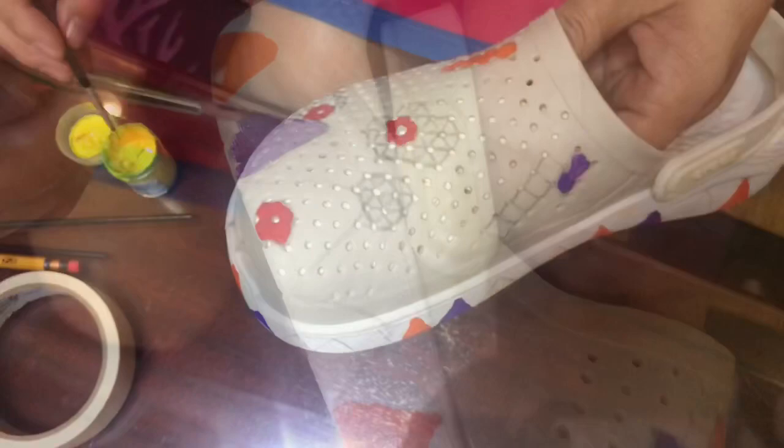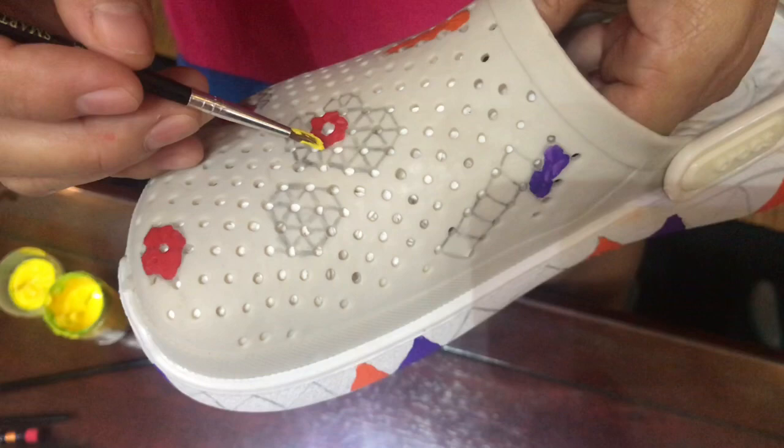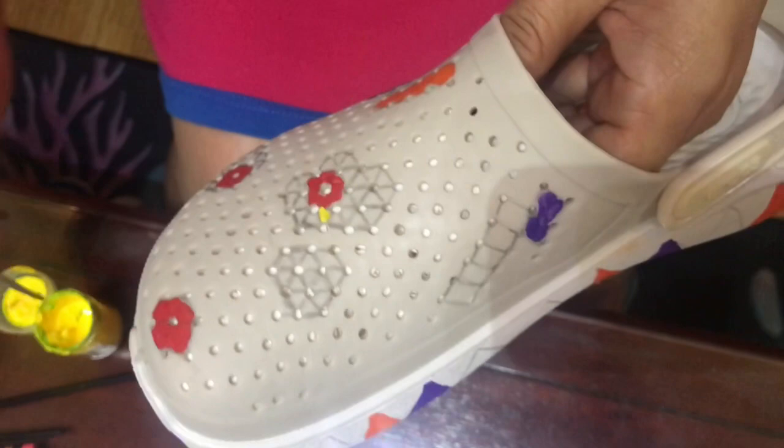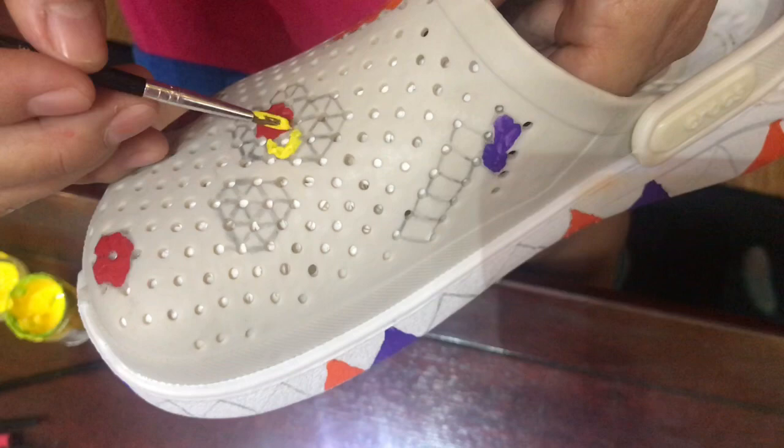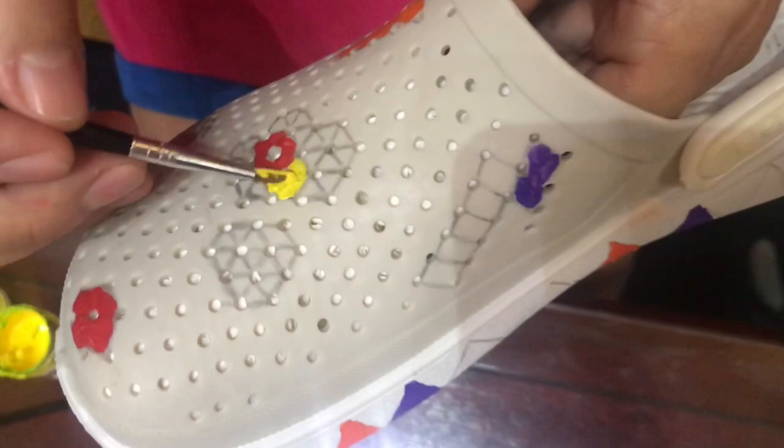Now let's go to our flower color design - I'll put yellow. Make sure the tip of your paintbrush is a bit small so that the stroke is clean and nice when you apply it.